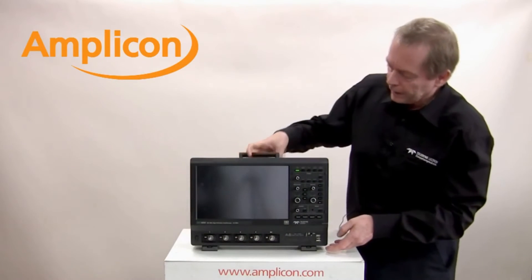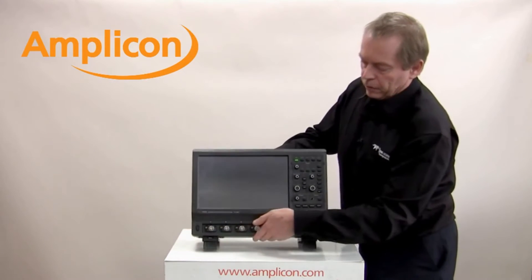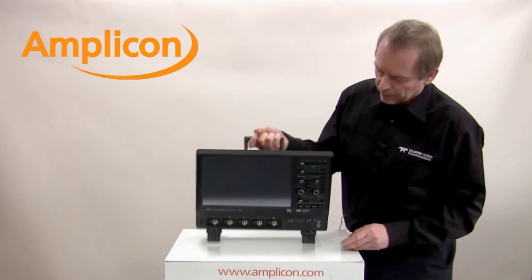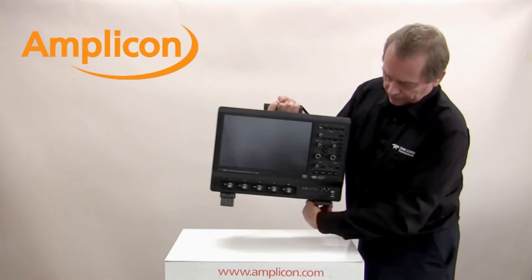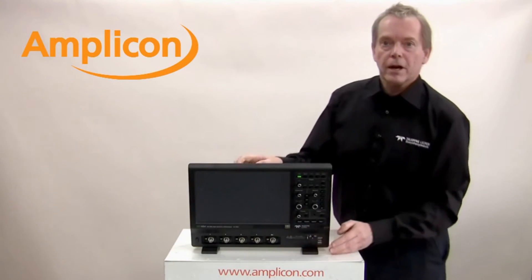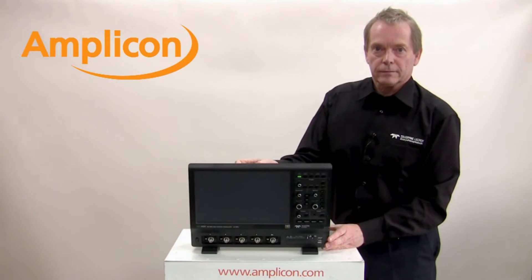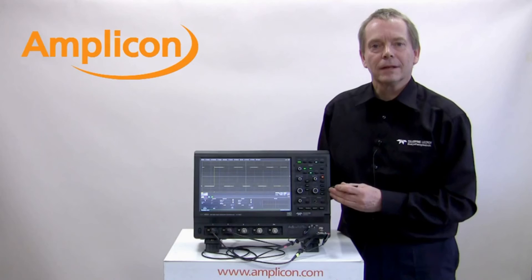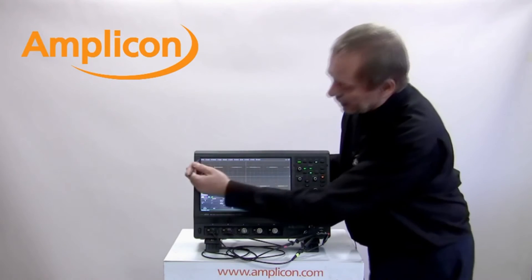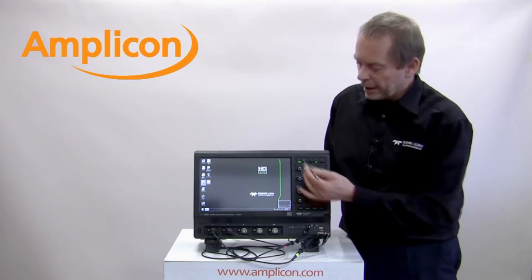I'll quickly show you how the feet work. It's standing flat, or you can have it tilted back for normal bench work. But if you're working on a rack and have it mounted high, these feet can be rotated completely, which allows the scope to tilt down for use high up on a rack. I'm now going to power on the scope and do a basic demonstration. This is a Windows 7 64-bit architecture, so if I minimize the scope application I can see Windows 7 64-bit behind it. Other software can be installed and run here.